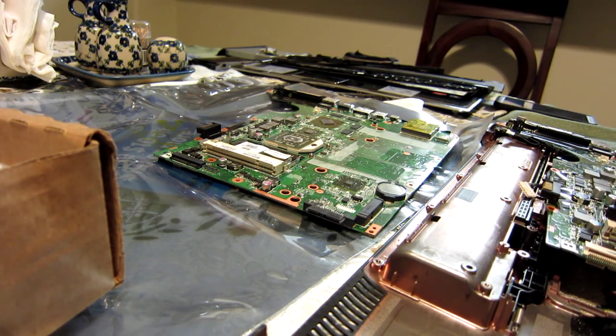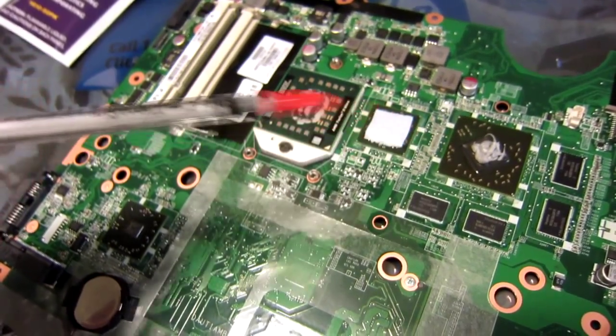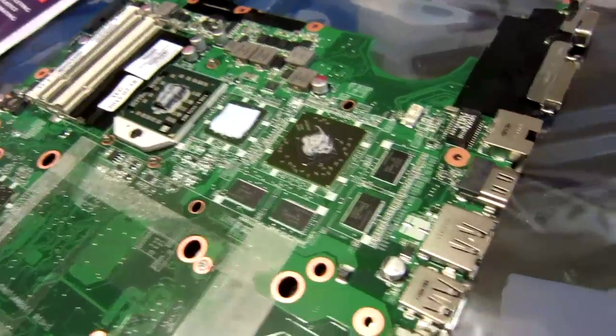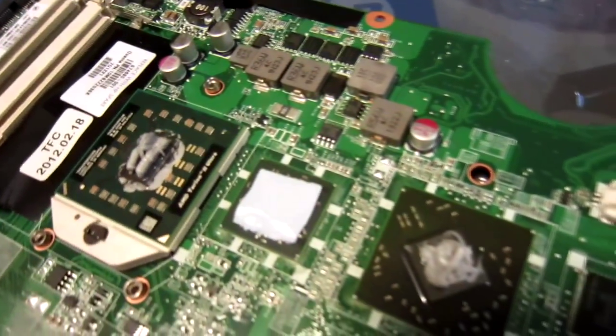The instructions say to clean the top of the processor and the bottom of the heat sink using an alcohol pad included in the kit, or a clean dry wipe, to remove all traces of old thermal grease. I've applied the thermal paste to the top of the CPU and also to the top of the GPU, and it used up everything in the syringe. The instructions said to use half of it on an AMD processor but didn't mention the GPU — something was obviously on there before so I just put it on. For what I'm assuming is probably the North Bridge, it came with a little stamp-size thermal pad, so I just put that on there.